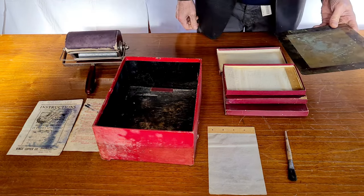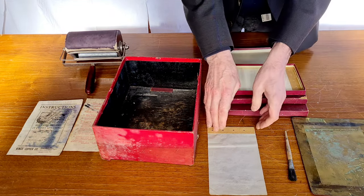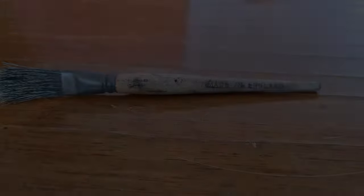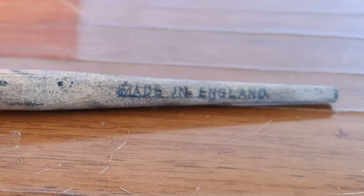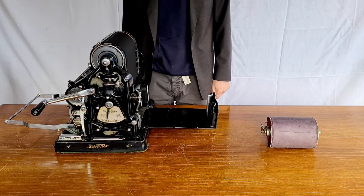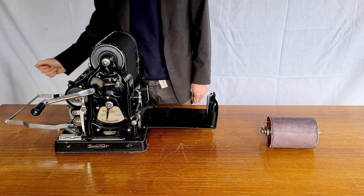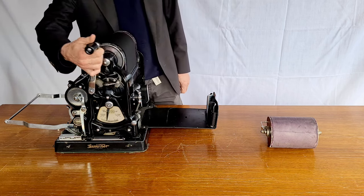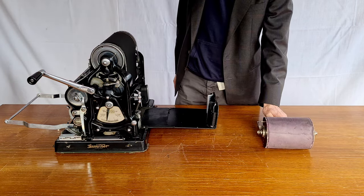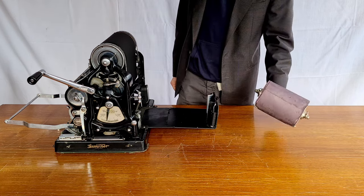I will try to do some copies using the original waxed paper of this old cyclostyle. It's an old British patent mimeograph, and the brush is also made in England. At those times, if you wanted to do a copy of a piece of writing, the most common system was a mimeograph. There were big mimeographs like the Gestetner, but also portable ones like this. Of course this one is much easier to use, but both work in the same way.